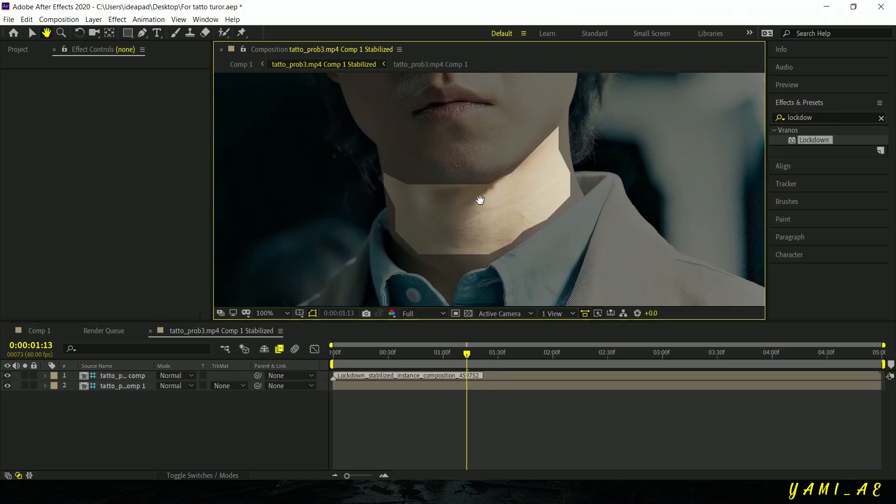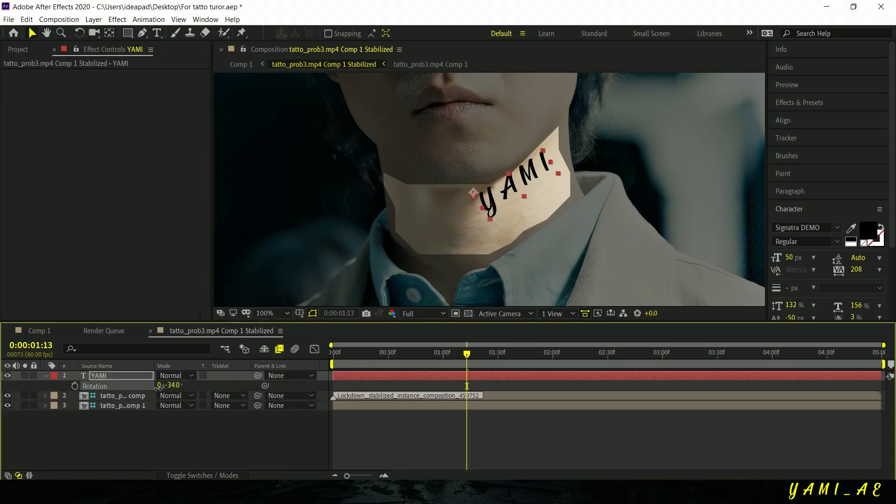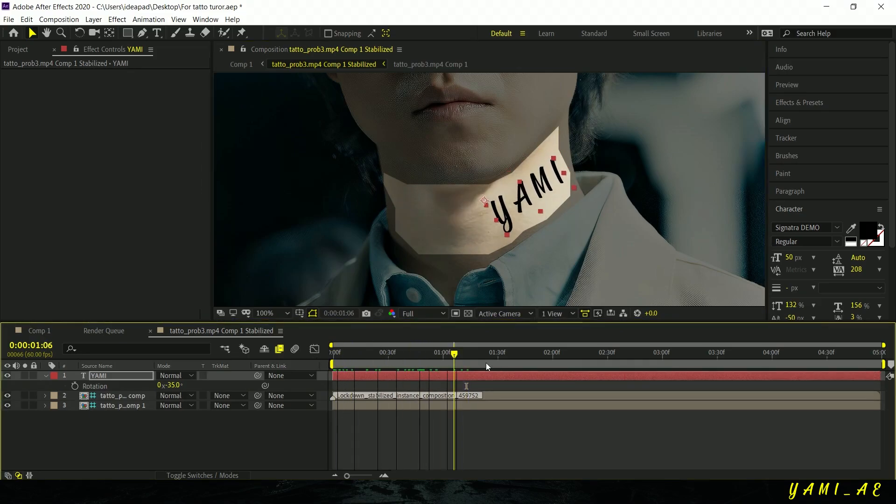And that's it. Now you can place your own text right here. You can adjust the opacity and other settings however you like.